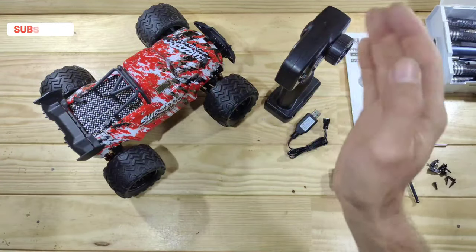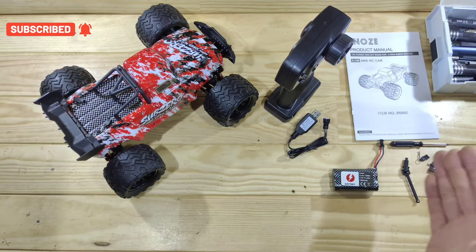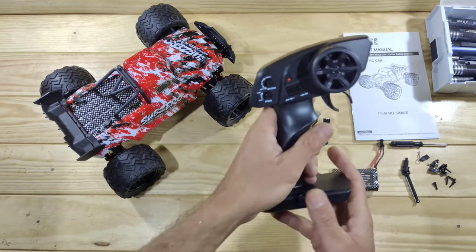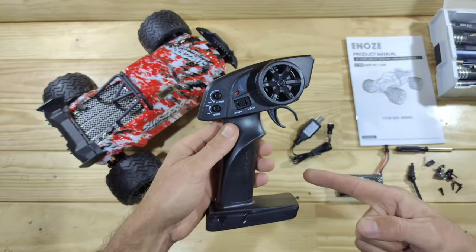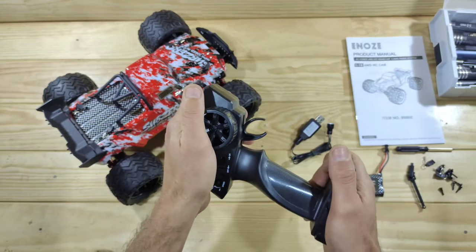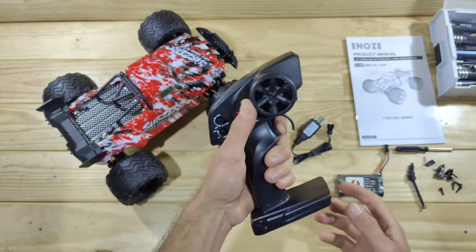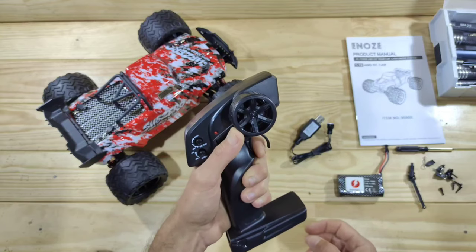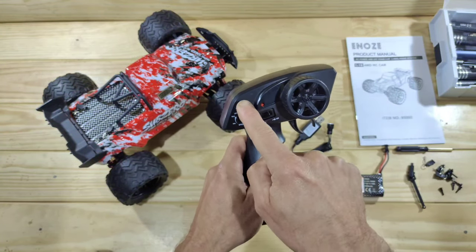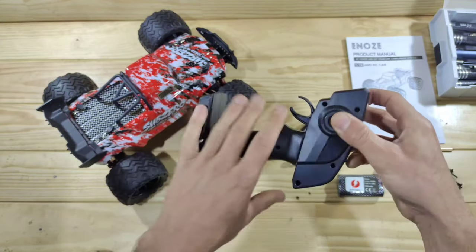Inside the box you will find the car, the transmitter, some instructions, a USB charger, a 1500mAh 2S lithium-ion battery, a screwdriver, and some spare bits and pieces. The transmitter runs on two AA batteries which you need to supply yourself. The overall build quality feels a bit plasticky, but it's capable of 1M driving. The steering wheel and throttle sticks are okay. There's an on/off switch, a steering trim, and a speed selector — that's all to say about it.